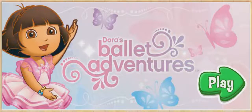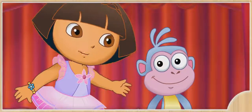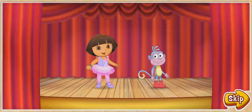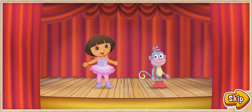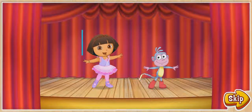Ballet Adventures! Click the green play button to start the show! Hola! Soy Dora! And this is my best friend, Boots! We can't wait to dance for all our family and friends! The big dance show is about to start! Will you help us make a special dance? ¡Fantástico! Let's get started!